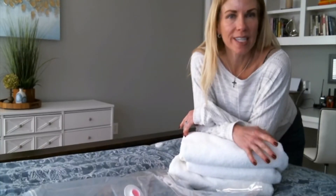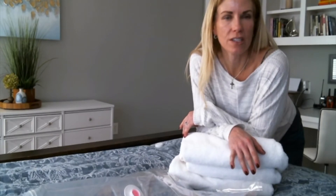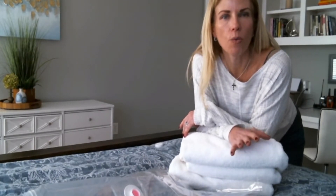I have a stack of some bulky towels that I'm going to put in the storage bag, and then we're going to suck the air out of it and just see how well it compresses down.